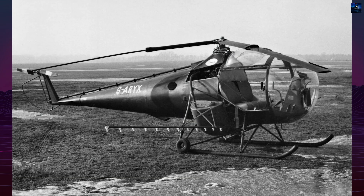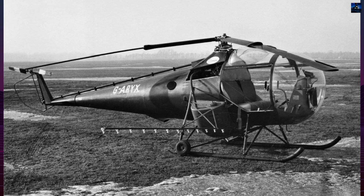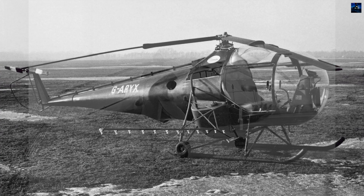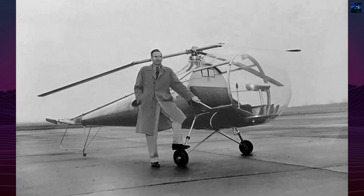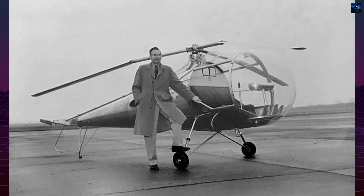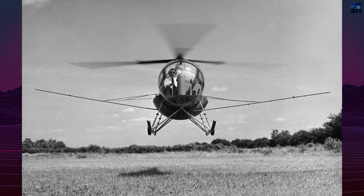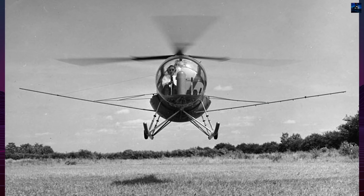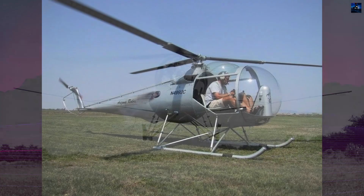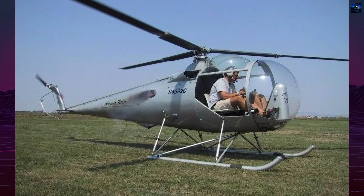The Brantley B-2 is an American two-seat light helicopter created to make private helicopter ownership practical. Its story begins with inventor Newby Brantley, whose first helicopter, the B-1 of 1946, used coaxial rotors. The B-1 flew successfully but proved heavy, complex, and expensive for private pilots. Brantley took the lessons from that failure and began designing a simpler helicopter using a single main rotor and tail rotor.